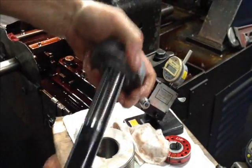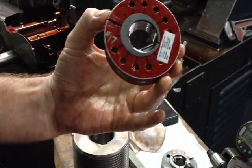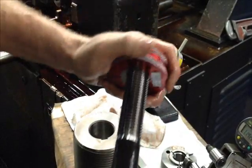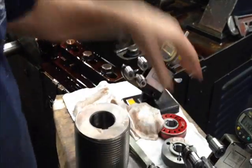Then what we have is called a no-go gauge. As you can see, it's in red, which means it shouldn't go on. This can go up to three turns, but it doesn't — beautiful.